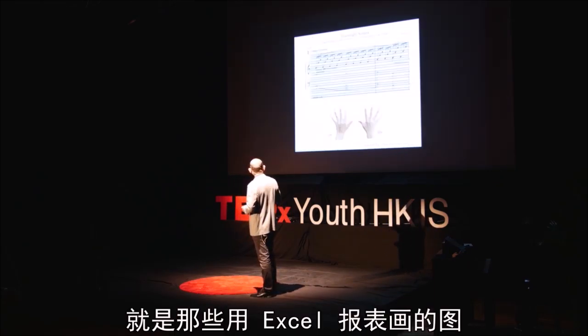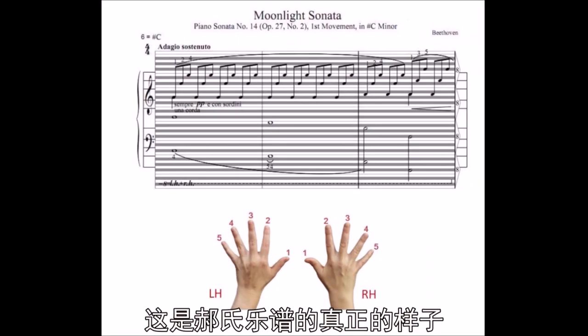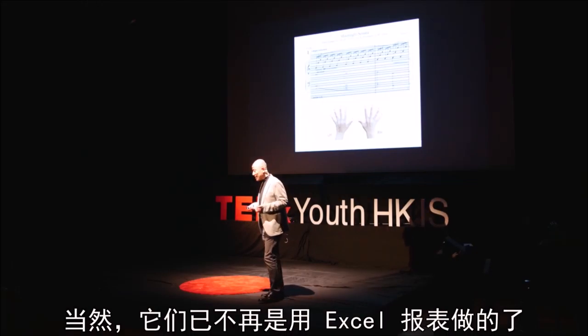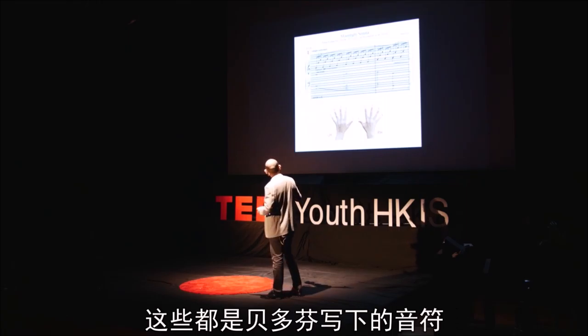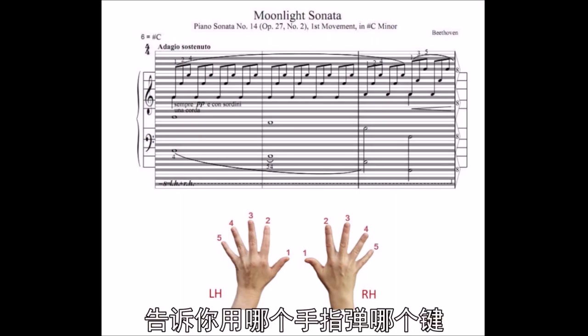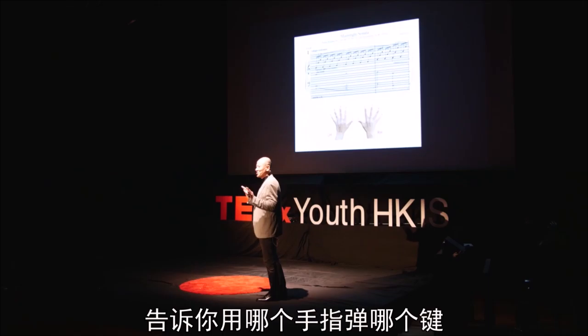And this is what the actual music sheet looks. By the way, they are not made by Excel spreadsheet anymore. There you have the higher notes written by Beethoven himself to be played by the right hand and lower notes to be played by the left hand. You also have the finger numbers to indicate what fingers to use to play the notes.